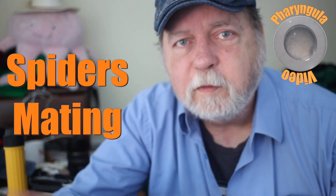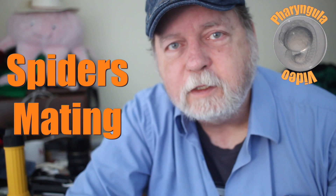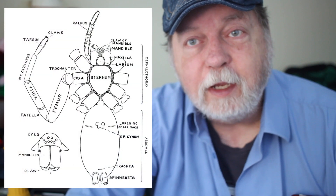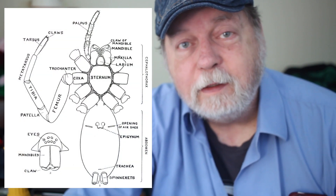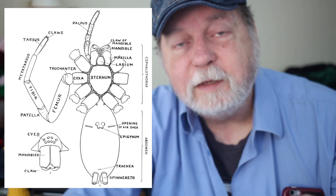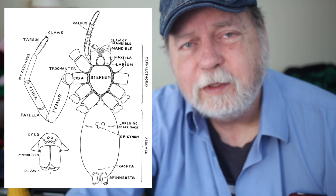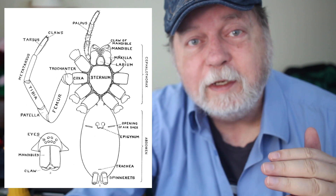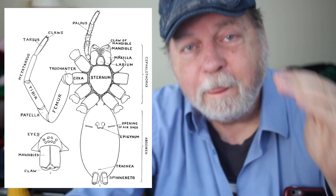Hey friends, quick lesson in spider anatomy before I show you this short movie. This morning I was busy in the lab combining males and females and doing all that breeding stuff. I caught a couple of spiders in the act, so I thought I'd record those and show them to you. The female spider, as seen in this diagram, has a structure called the epigyne or epigynum — basically the equivalent of her vagina, although she's got pairs of them. That's located on the underside of the abdomen, up towards the front.